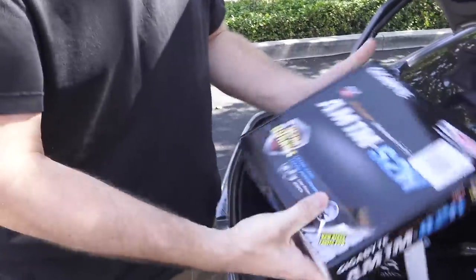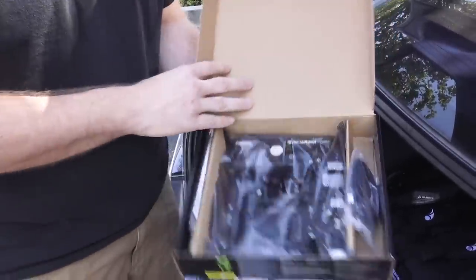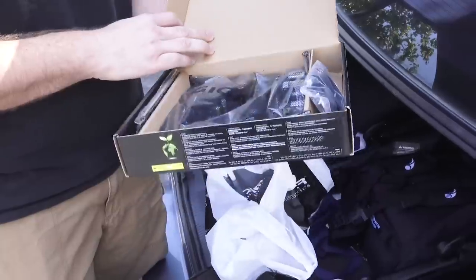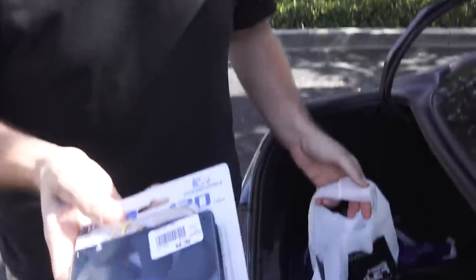The motherboard is an AM1S2H — literally super bare bones. There is nothing special about this. It's a Micro-ATX board. Can't overclock or do anything with it, but it doesn't matter. We had an extra case fan because the Carbide only has one intake fan, so we want an exhaust in there.